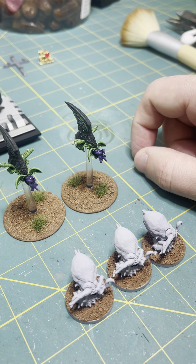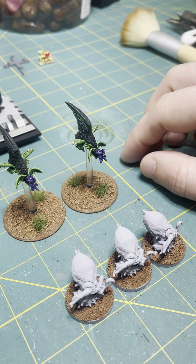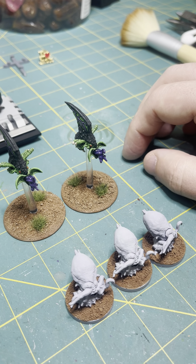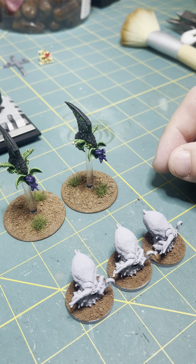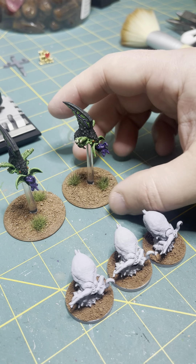So I decided to go with a black carapace and green skin. Figuring that out actually took a lot longer than you might think — I was seriously considering painting them the pretty blue-to-white shell pattern that the Chesapeake Bay blue crabs have, or as we just call them, blue crabs.